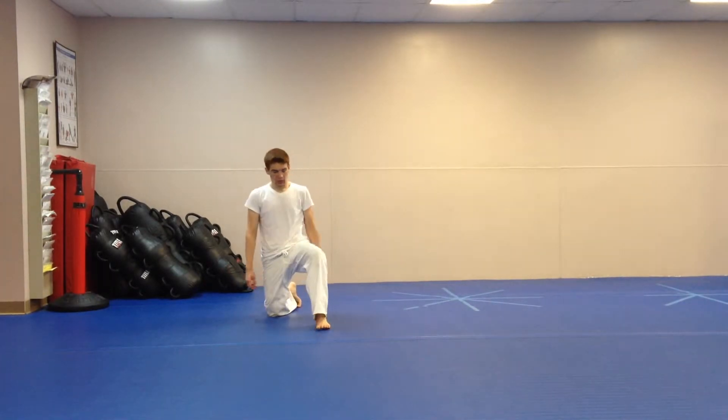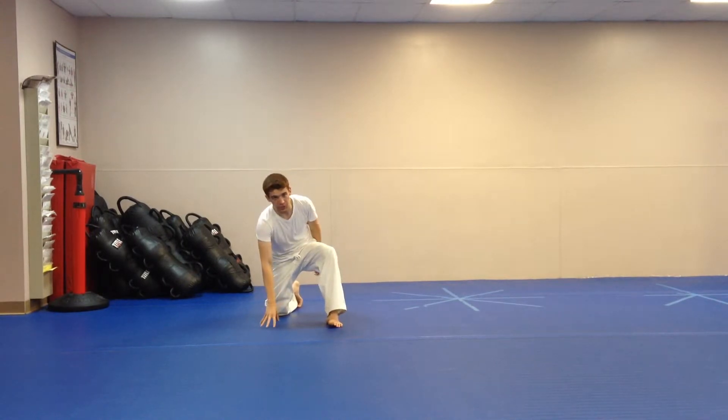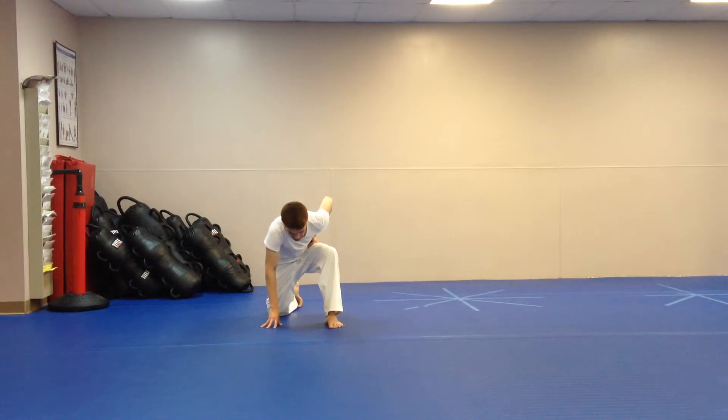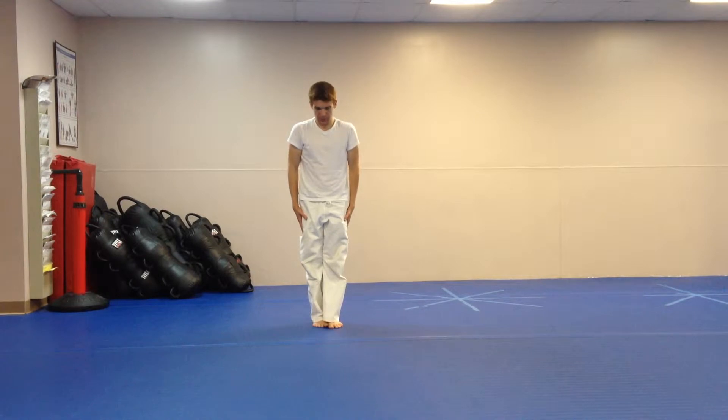You start off with your right knee down, left knee up. Right palm is open, just the fingertips towards the ground, left hand chambered in, eyes towards the ground. Then you're going to stand up — right leg comes even with your left, eyes towards the ground, and arms tight to the side.